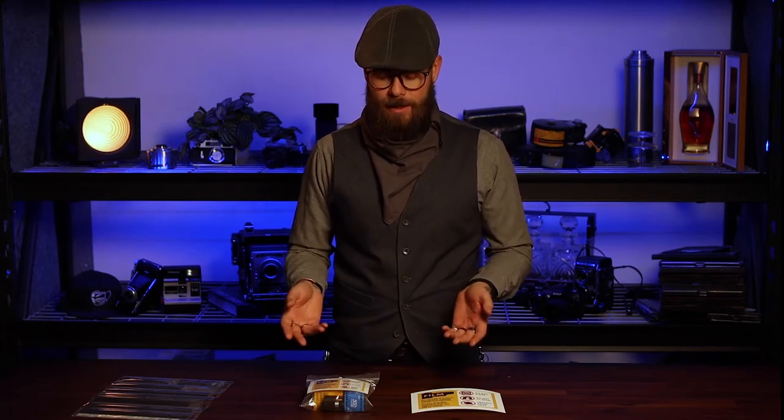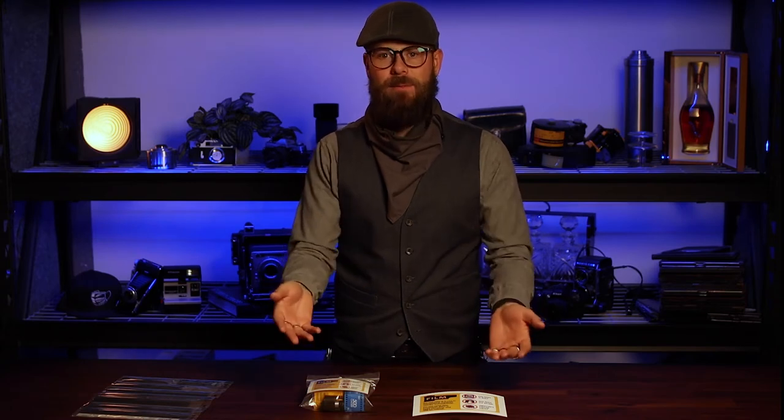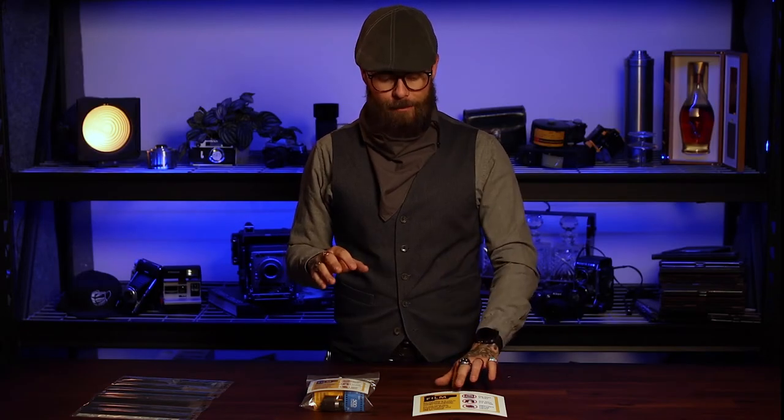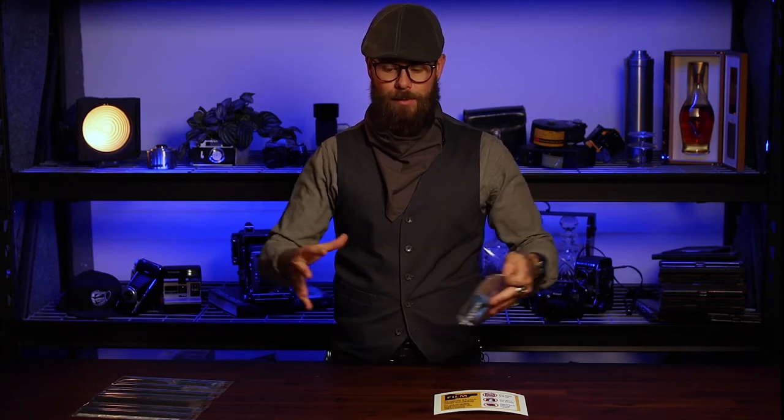In order to avoid that, what I do and recommend everyone do is ask to have your film hand checked. Kodak did a test when CT scanners were first coming out — they tested how many times you could put a regular roll like Portra 400 through one of these scanners. As soon as they realized that even one scan will ruin your film irreparably, they released a Facebook post about it. I downloaded their image from that post — hashtag not sponsored — and I put it in my little Ziploc baggie of film. I always include one of these so that when I ask to have my film hand checked by a human being, not through the x-ray or CT machine, I just hand them this. They're usually totally cool, they'll swab it to make sure it's not going to explode or whatever, and you're set.